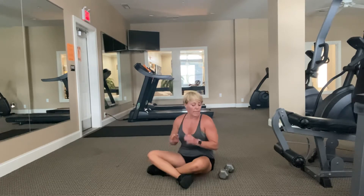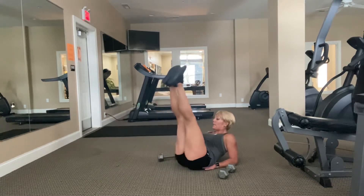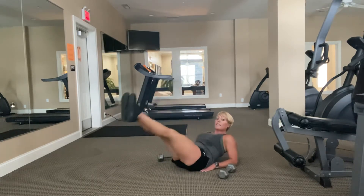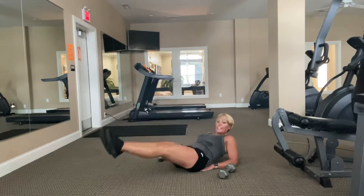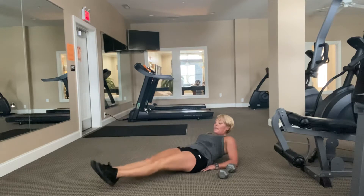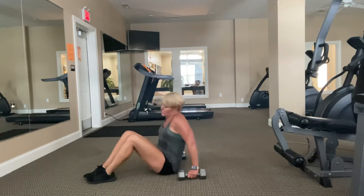Now I'm going to do a modified leg lower. Recline back, rest on your elbows, and lower the legs with control. Control the breathing, look up. Ten. Nice and smooth. Five, four, three, two, and time. Let's go again — skull crusher with a single leg extension, one leg at a time.